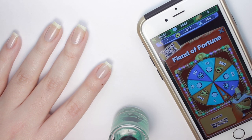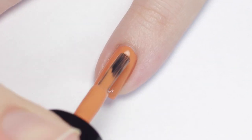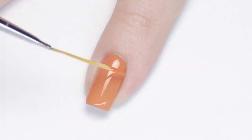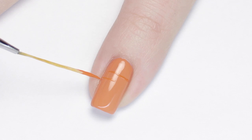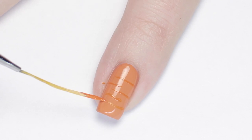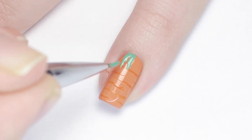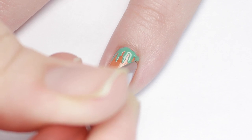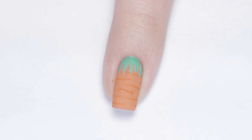Now that our base coat is dry, let's get to our designs. First up is a super easy and adorable carrot design. Begin with an orange base color — I'm using a slightly peachy orange. Next, grab a thin nail art brush and a slightly darker orange polish and make irregular wiggly stripes horizontally across your nail. You want these to be random, so don't try to make the lines perfect. Then grab a leafy green polish and make some squiggly lines on the top for the leaves. Finish with a matte top coat to enhance the soft colors.